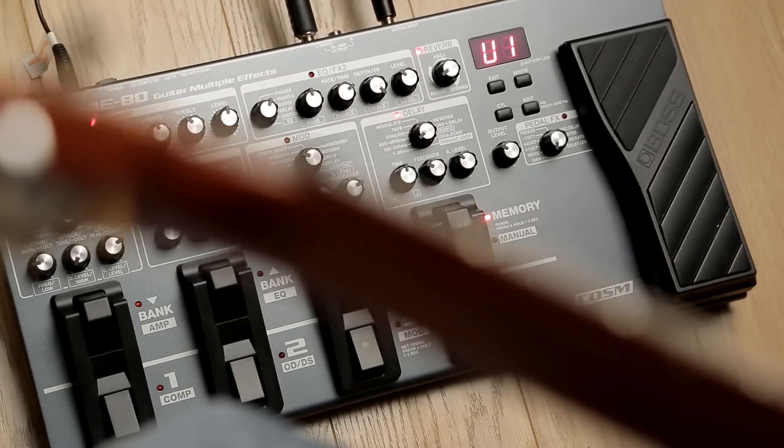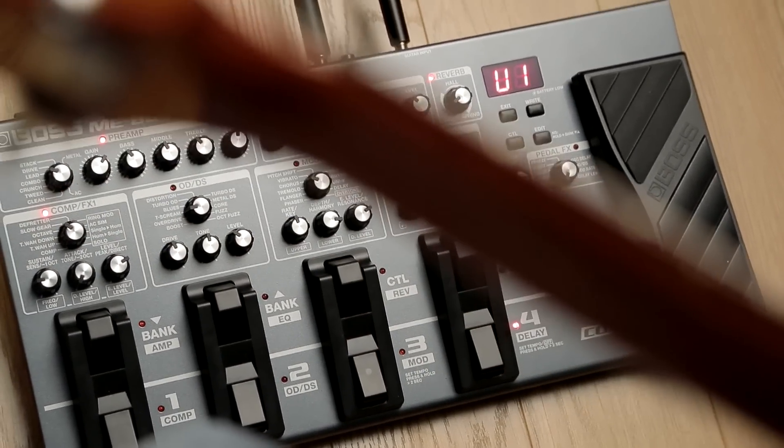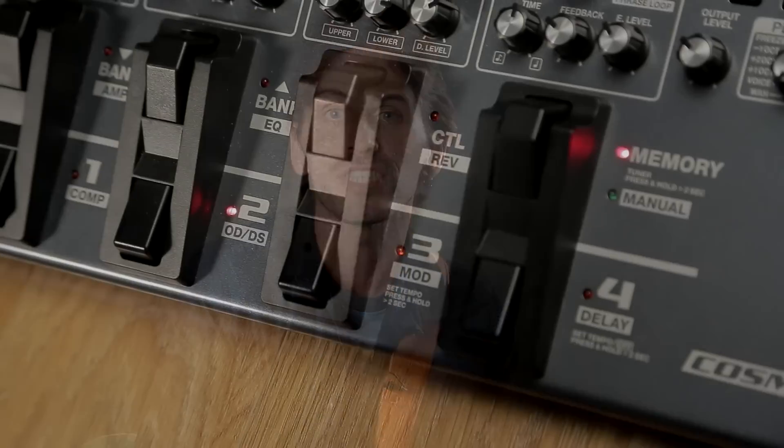One thing that separates multi-effects from the pack is presets. Imagine you've got an epic lead guitar sound that uses fuzz, delay, and a bit of phaser, and you've got a lush clean sound that uses chorus and reverb. Getting from one to another is a five-pedal tap dance, but a multi-effects unit will enable you to store each combination as a separate preset that you can call up with the push of a single switch.